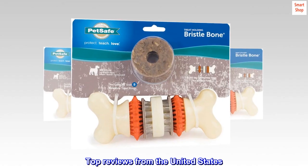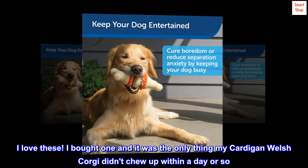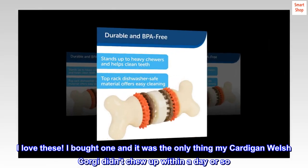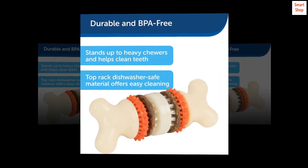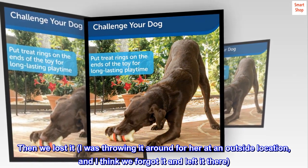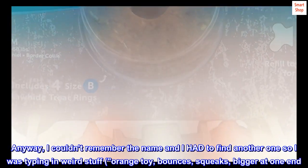Top reviews from the United States. The only thing that has lasted — I love these. I bought one and it was the only thing my Cardigan Welsh Corgi didn't chew up within a day or so. Then we lost it; I was throwing it around for her at an outside location and I think we forgot it and left it there.